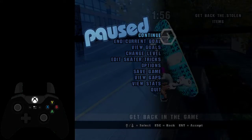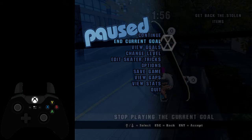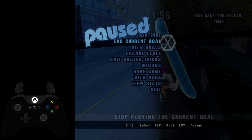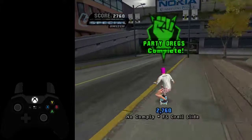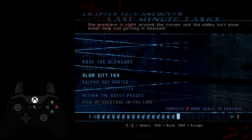Just chasing down the thief. It's very important that you don't try any menu to retry, because you'll just end the current goal. It's just in this weird goal state where you're in a goal but it already ended — it's weird, but whatever. Just take that last skateboard, and now you can go to Slam City Fan.